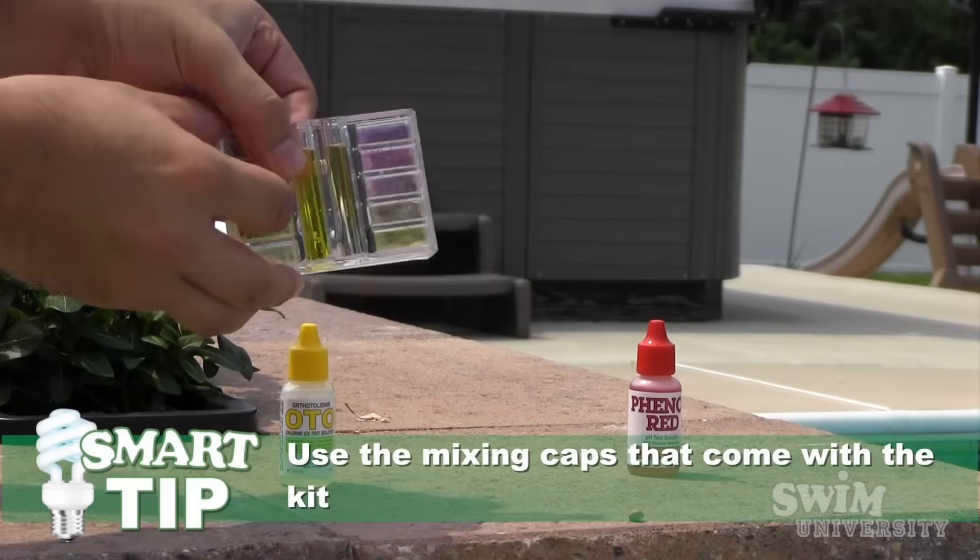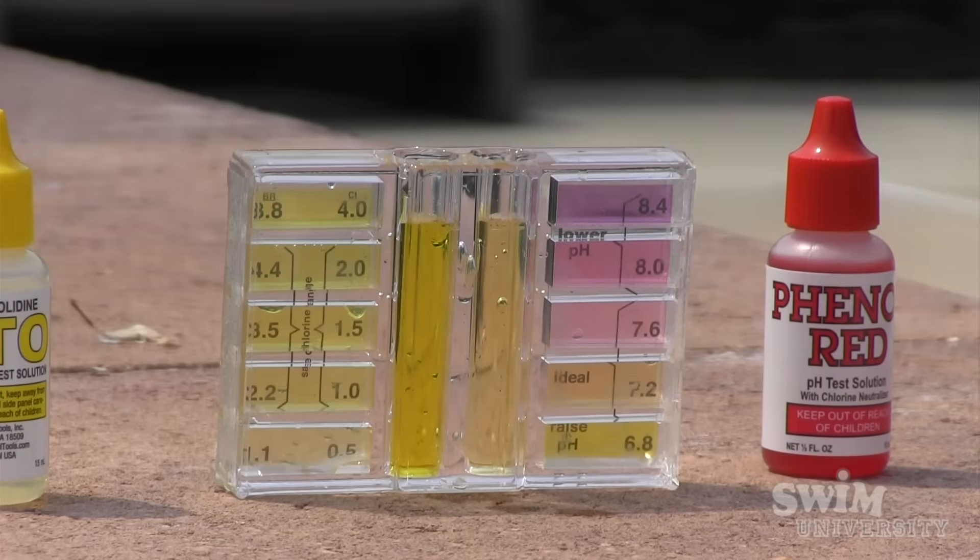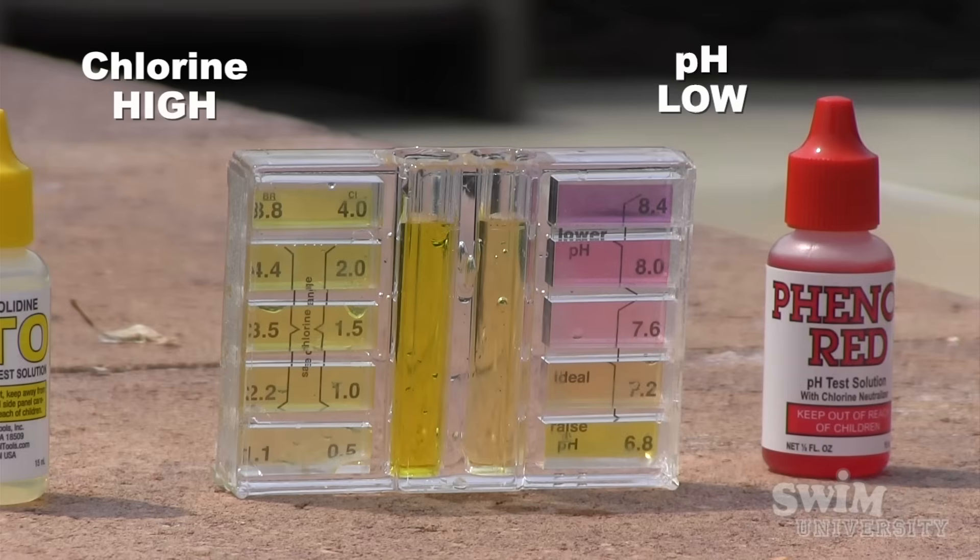Cover the opening and give it a good quick shake to mix it in the solution. You can now see the color difference compared to the sides of the container. It looks like our chlorine is high, but our pH is low.